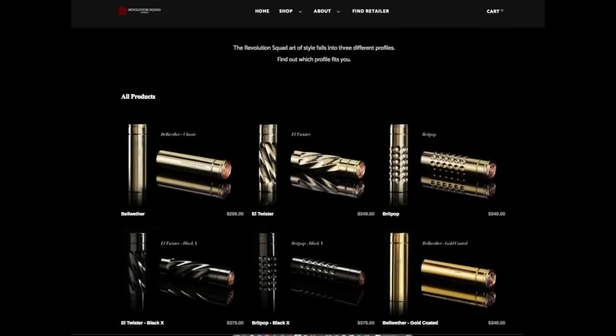On Revolution Squad's website, they've got the Bellwether going for $299, the L Twister and Brit Pop both going for $349. They also have a Black X L Twister, a Black X Brit Pop, and a gold-plated Bellwether. Prices range from $299 to $349, with the most expensive being the Black X versions — I'm guessing rhodium-plated — going for $375. The ones I have for this review are just made of brass.